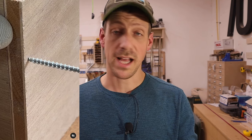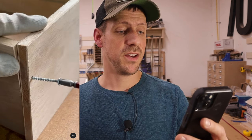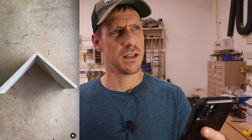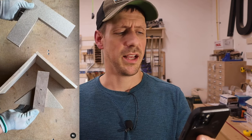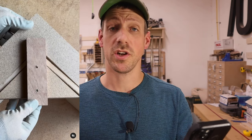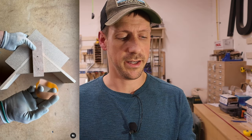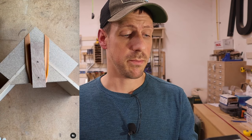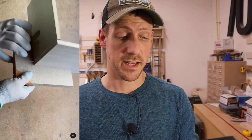So this first one I'm going to try out looks like it is a corner clamp with a couple pieces of wood and an elastic band. In this video, it shows this guy clumsily trying to get these two boards together. And obviously he doesn't have the skills, so he made a clamp. So let's try and make this and see how it works.